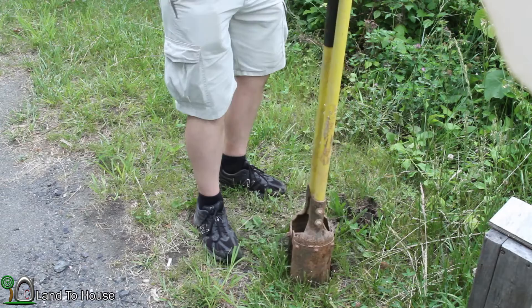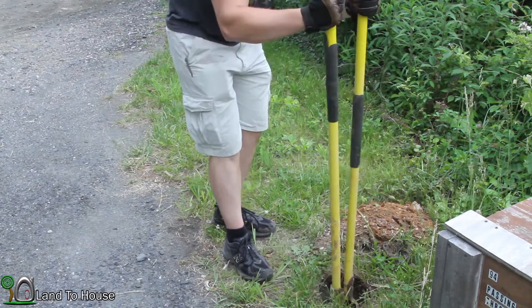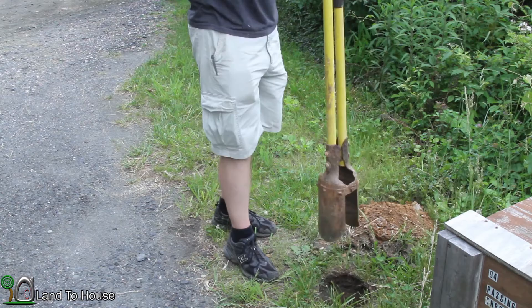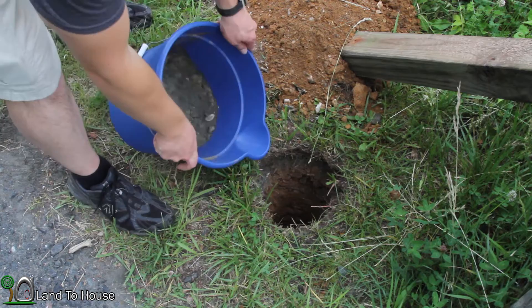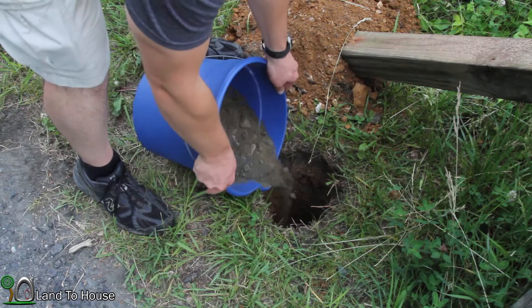Once you get past that gravel layer it's not too bad of a dig, but still kind of a lot of work. To help with drainage I've got a little bit of gravel mix here — I'm just going to put a little bit down there in the bottom, just a little.